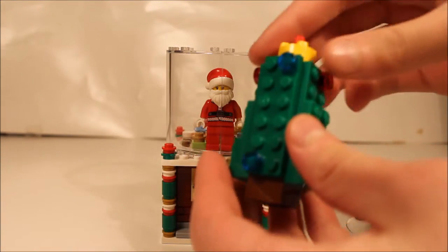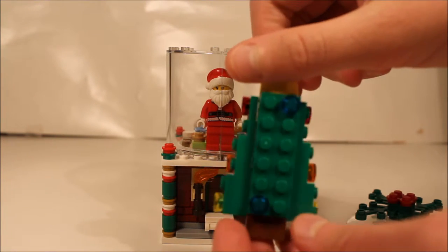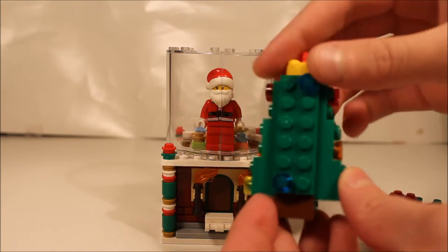Here's what the tree looks like. They had to cut off the front so the minifig can fit in. They used this piece as a star.